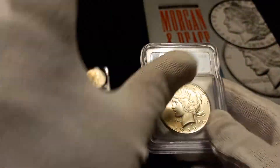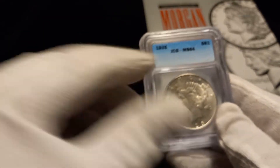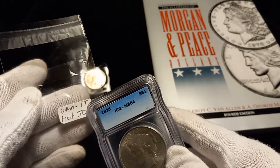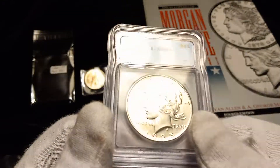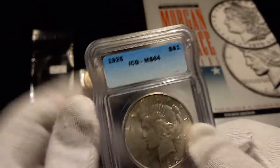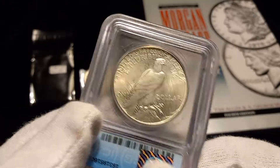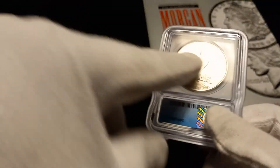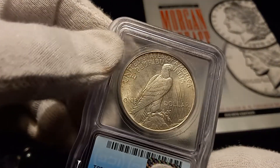PCGS does show this in their price guide. If you go to their price guide and hit the little plus by the 1925, it'll drop down and say VAM 1T with brackets showing a 5 in there because it used to be VAM 5, but they changed it to 1T. It is listed — when you do the drop-down box, there are three variations, and this is the bottom one.